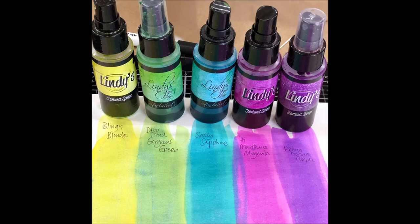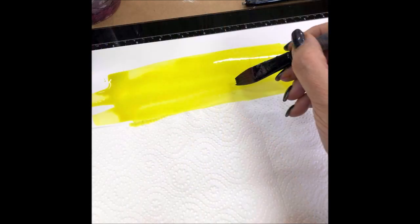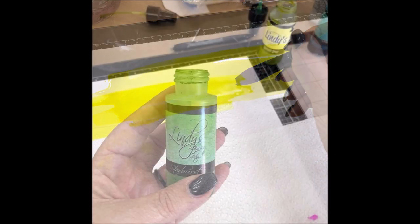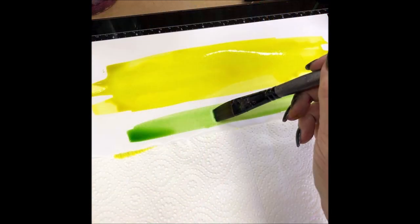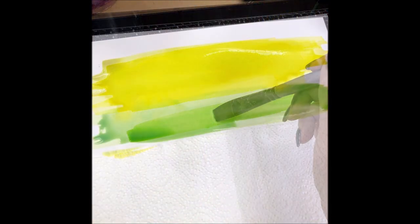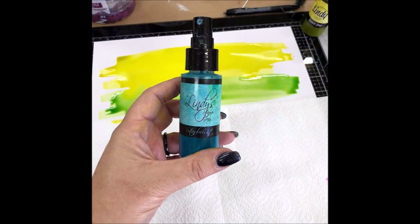I started on a lovely flat cardstock, using Blingy Blonde to dip my paintbrush straight into the bottle and just do some big wide streaks straight onto the page. I then repeated the process with Drop Dead Gorgeous Green, blending it slightly into that lovely yellow.